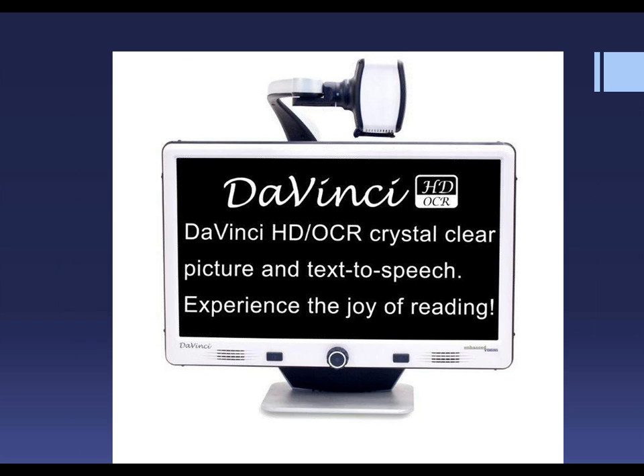The DaVinci is our very newest electronic magnifier. It has HD, OCR, crystal clear picture, and text-to-speech. Not only does it enlarge things, it also reads to you with very understandable speech, and it will even highlight the word as it's being read. I see so many applications for this — not only for older individuals that may have suffered a stroke and are learning to read again, but also for the student with dyslexia. The uses for this are infinite.